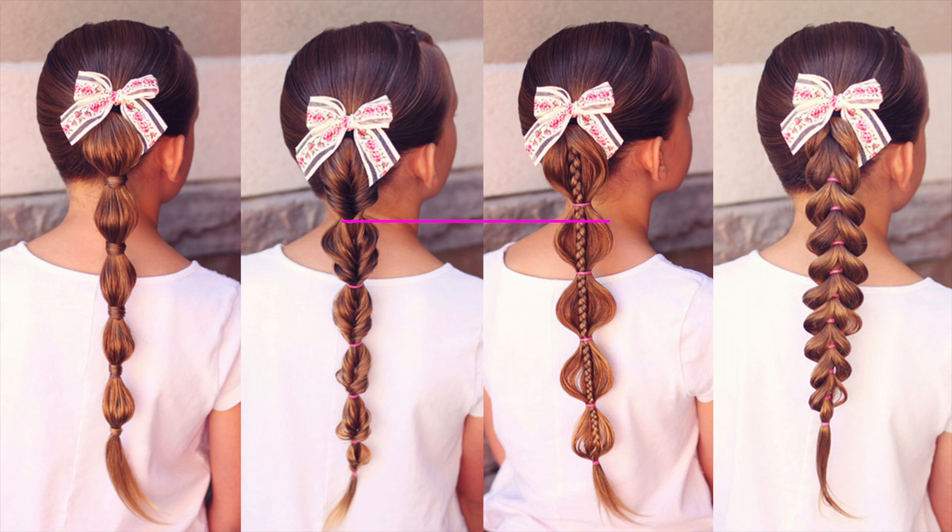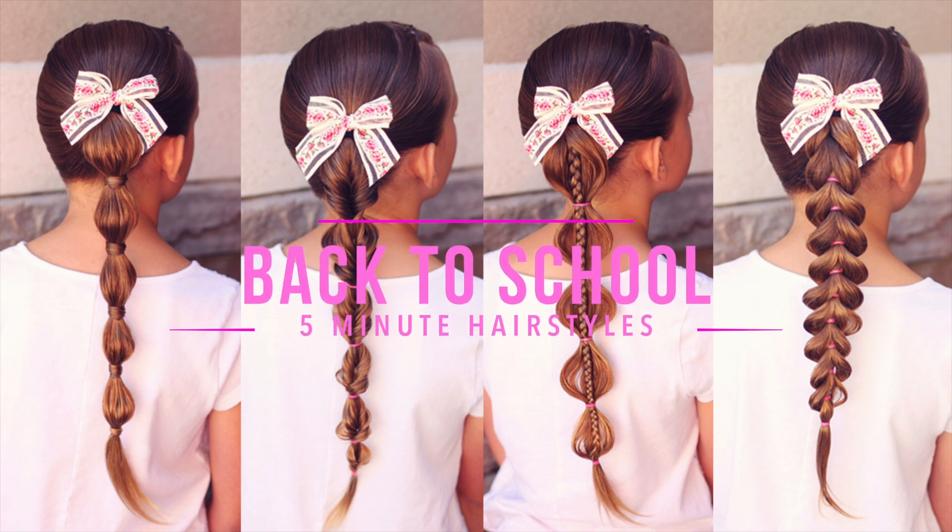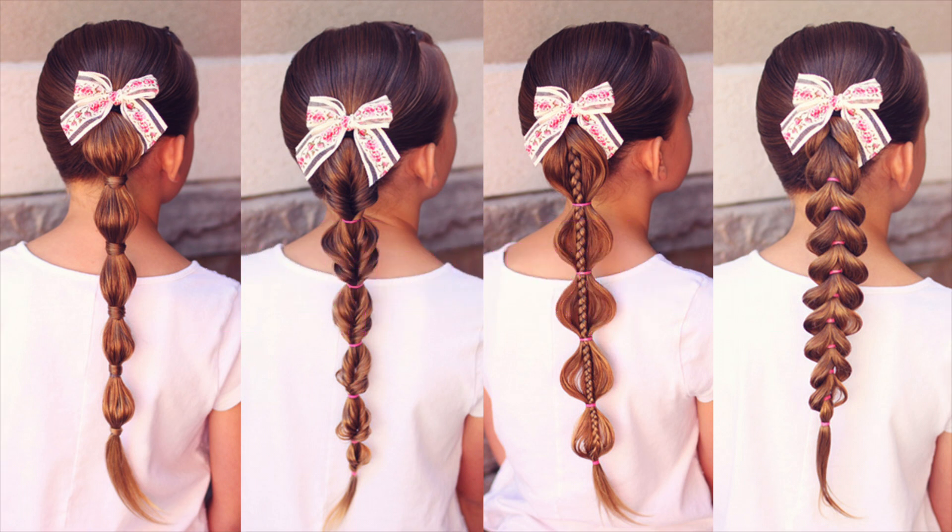Hi! Today I have 4 five-minute back to school hairstyles. These hairstyles are my go-to on busy school mornings. So let's get started and I will show you how to do them.